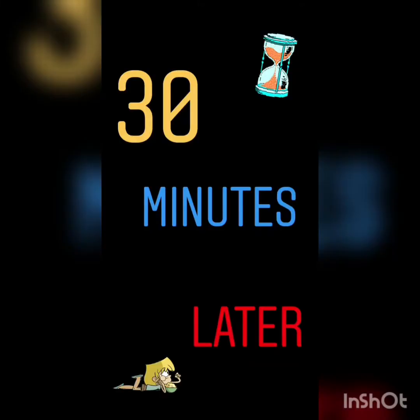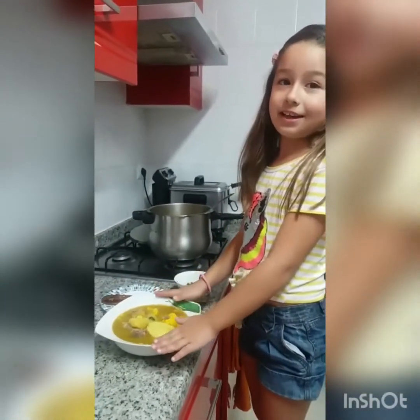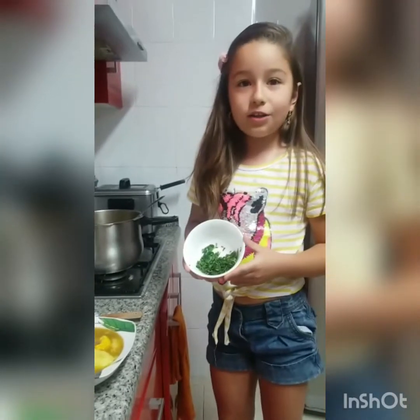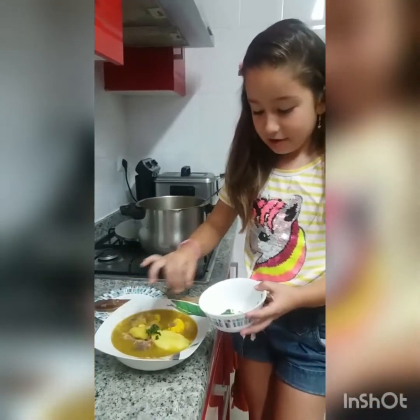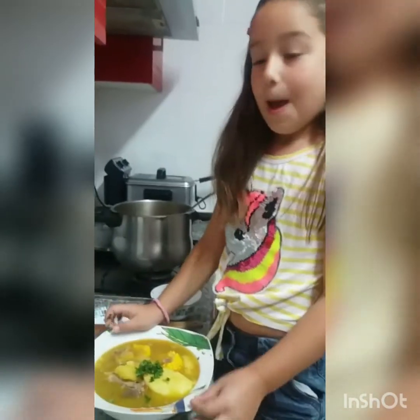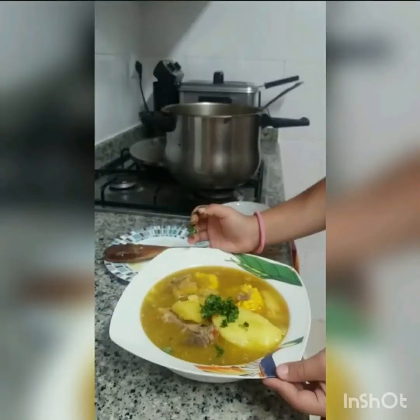Me gusta reír, me gusta cantar, pero ahora que ya está terminado esto, después de los 30 minutos, lo ponemos en un plato. Vamos a finalizar con un poquito de cilantro. Le echamos un poquito, otro poquito. Así lo finalizamos. Pueden ver este plato delicioso colombiano. Y pues esta ha sido mi receta. Me gusta siempre pasar la noche buena con felicidad con mi madre. (I like to laugh, I like to sing, but now that this is done, after 30 minutes, we plate it. We finish with a little cilantro. A little, a little more. That's how we finish it. You can see this delicious Colombian dish. And this has been my recipe. I always like to spend Christmas Eve happily with my mother.)